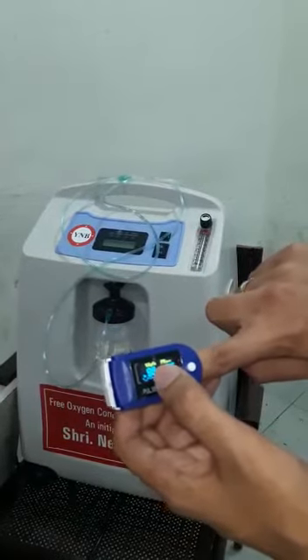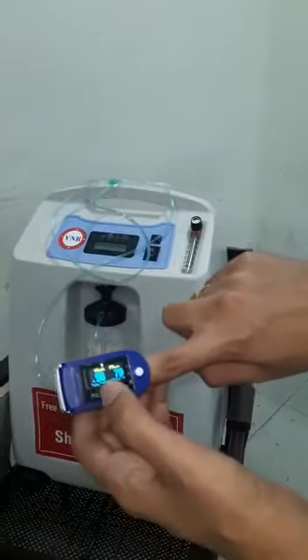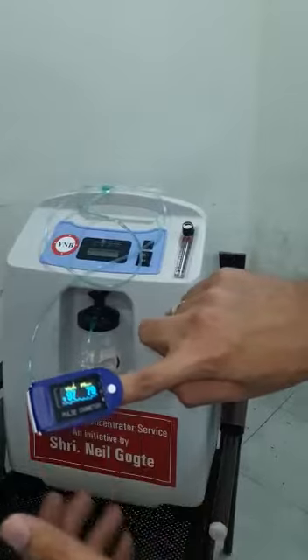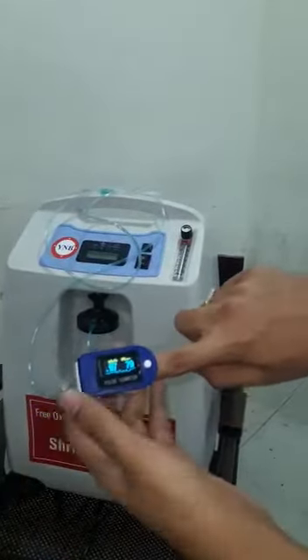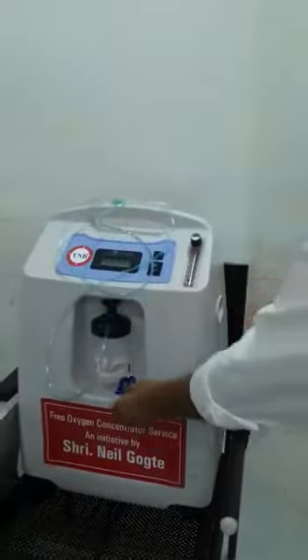If SPO2 is showing less than 80 or 82, then it is better to refer the patient to the hospital. And if the pulse rate is showing more than 120 or 130, then probably he needs high flow oxygen — this machine may not be enough. This is what will guide you on how to and whom to use it on.